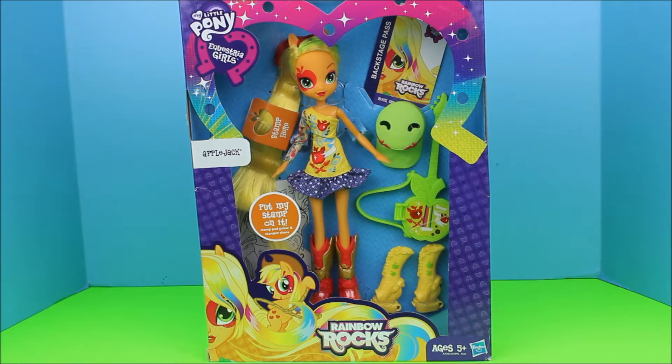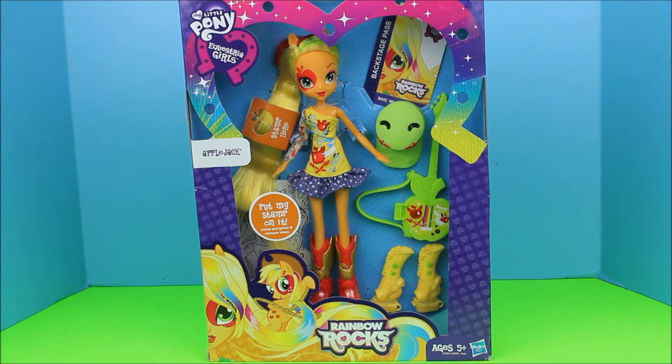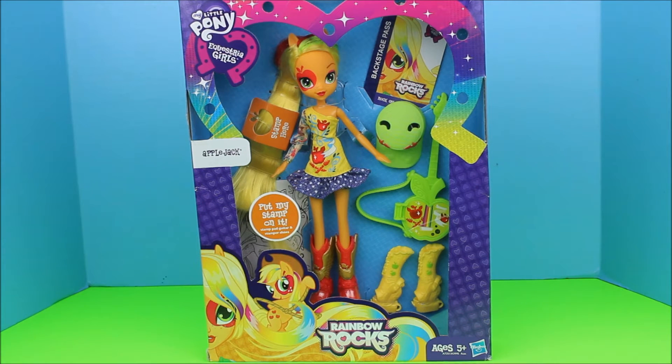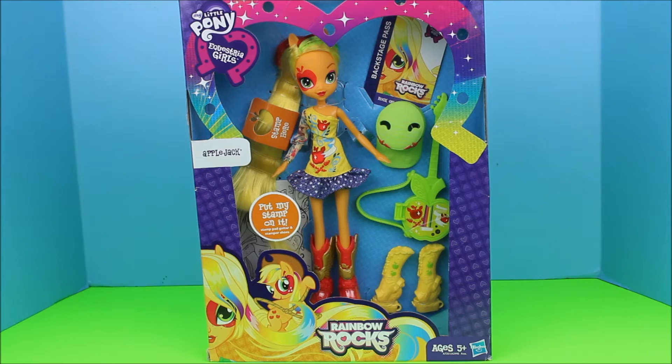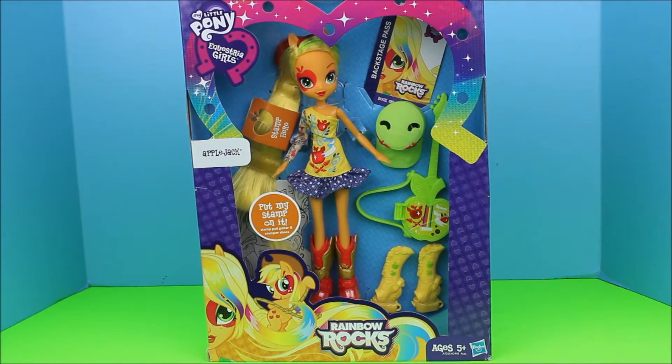It has this backstage pass on the top which is so cute — it's cardboard — and it comes with a hat too that she can put on her head to cover the sun. It also comes with a guitar that she can play at a concert, and it is a stamp pad guitar, so it has a notepad with paper in there. It comes with an extra pair of shoes — some yellow shoes — and that's the stamp. She has her cute red boots which go well with her outfit, and I especially love the little face paint art on her face. I love her freckles, so let's just get into it.